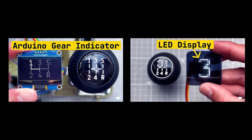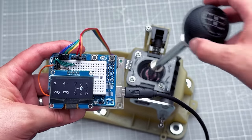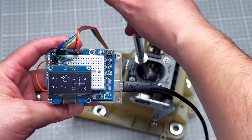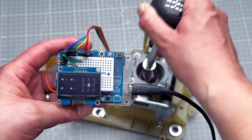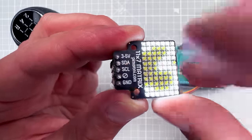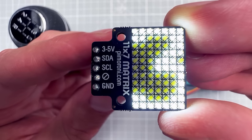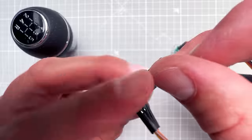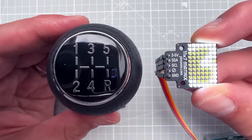I already have two videos for this project. In the first, I describe how to use hall sensors and a magnet to determine the shifter lever position and use an Arduino Uno to calculate the current gear and display it on an OLED. In the second, I tested the Pimoroni 11x7 LED matrix display with the Arduino Uno, experimenting with drawing images and playing smooth animations. This display is great — small, super bright, and just about the right size to fit inside the shifter knob.